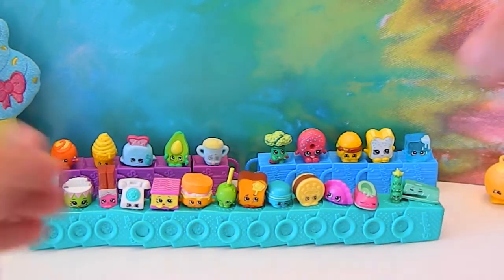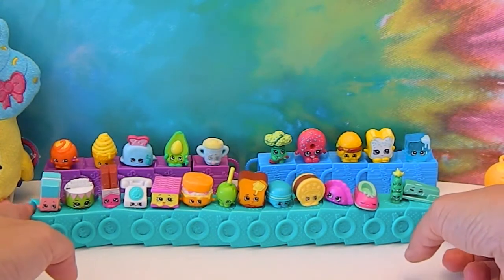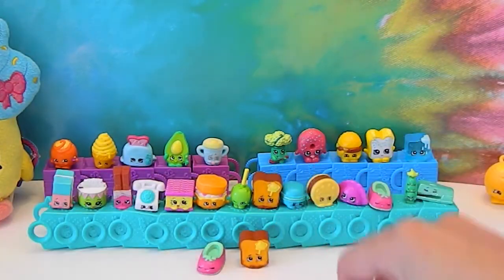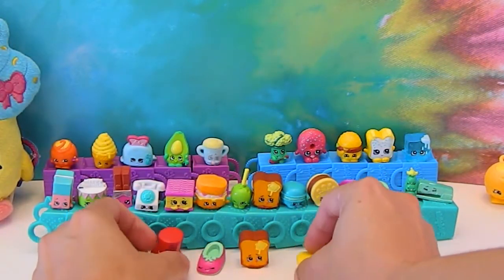These fit really well into each other. Aren't they cute? And you can also do this — you can stick ones in front of it, and then you'll have those at that level.